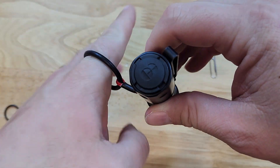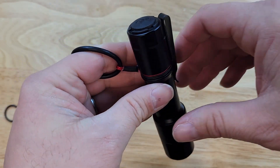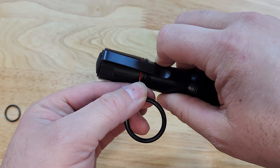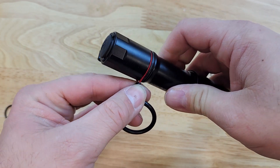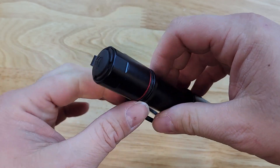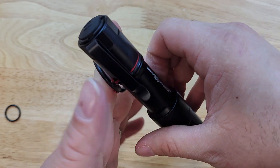And now you have a retention ring on your Mission Configurable Handheld, or MCH, light from Cloud. This allows you to rotate the retention ring so that you can position it relative to the pocket clip for how it sits in your pocket and how you would deploy the flashlight.